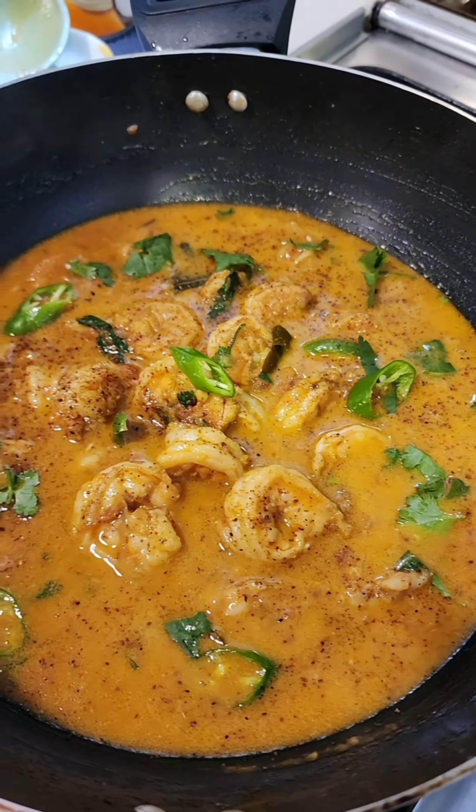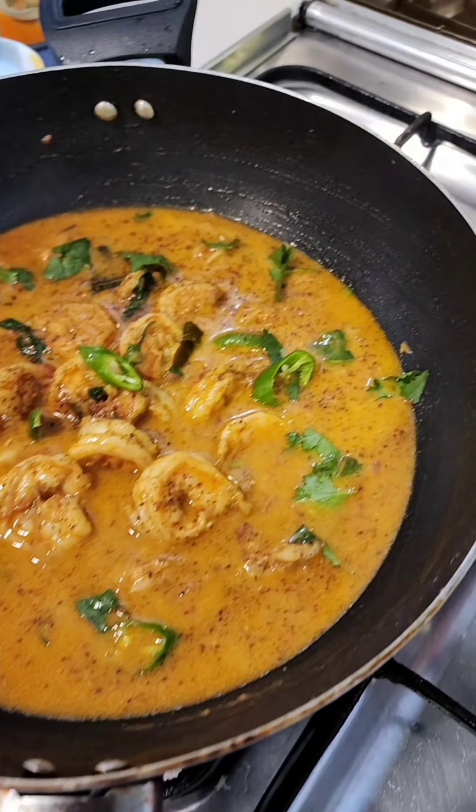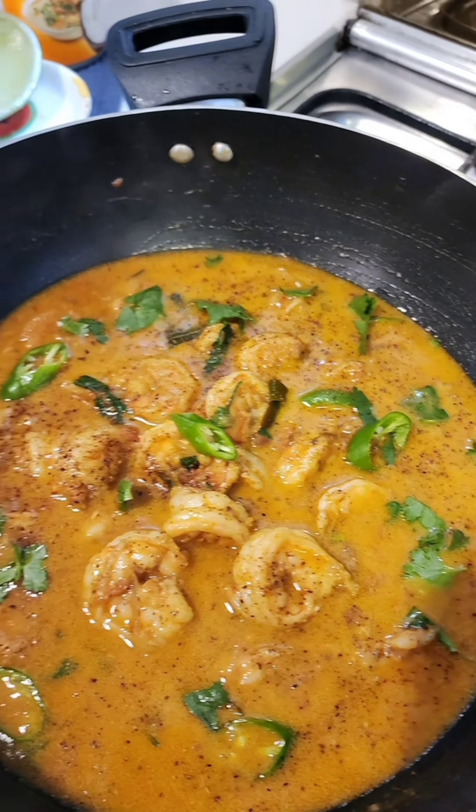I'm going to leave this uncovered and let the water dry and the oil rise to the surface. Look at the oil that's almost risen to the surface. I'm going to add a few tablespoons of coconut milk.